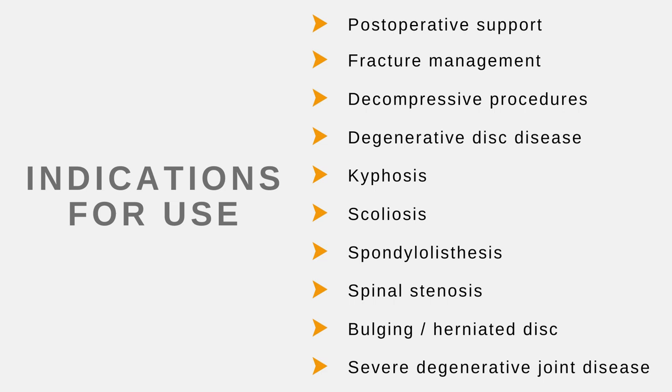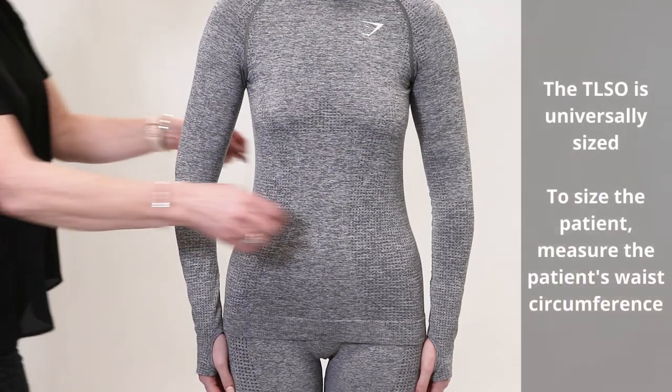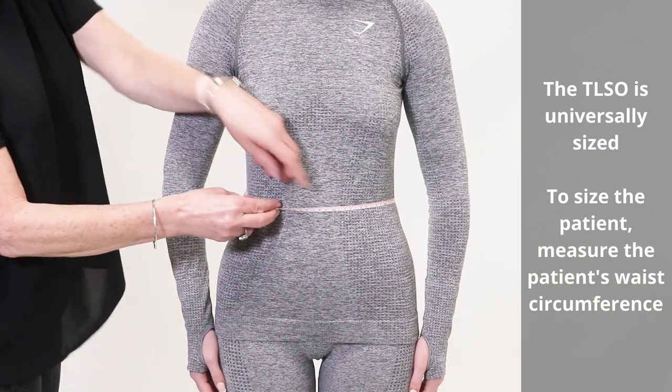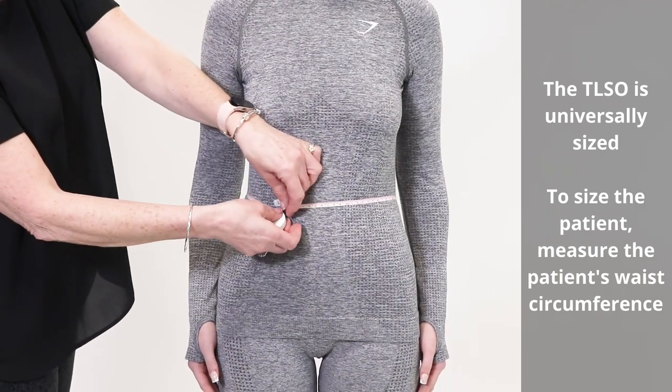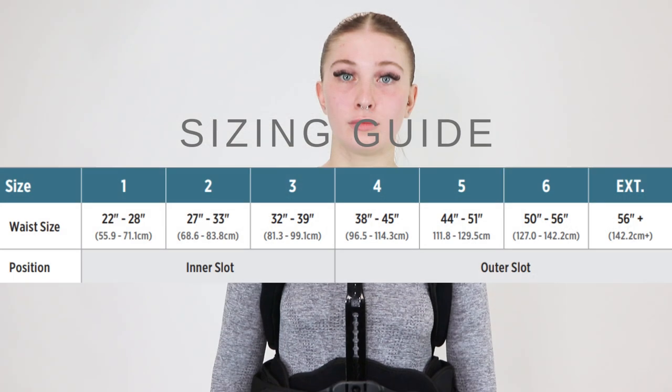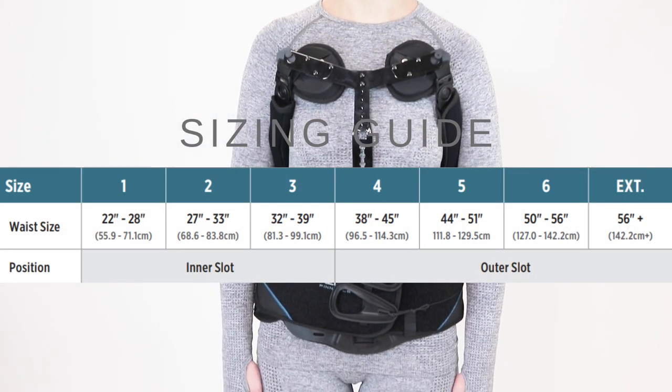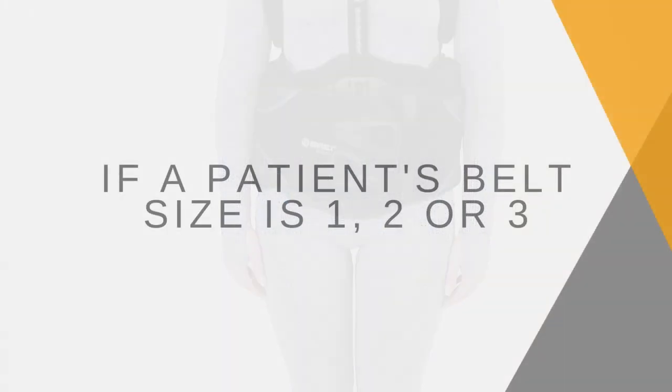The TLSR is universally sized. To size the patient, measure the patient's waist circumference. Reference the instructions for use to determine which size to adjust the waist belt to. If a patient's belt size is 1, 2, or 3, follow the steps below.